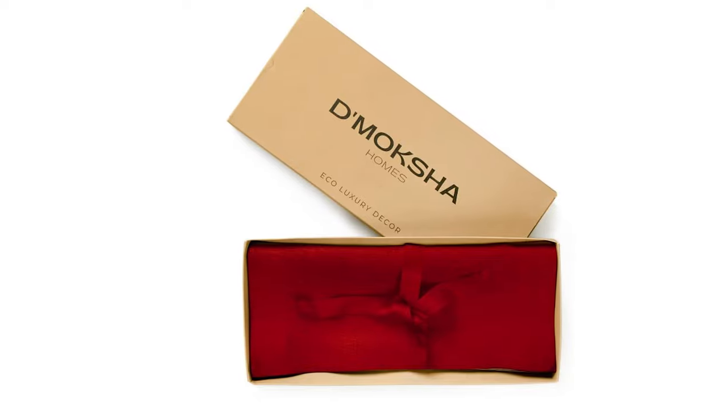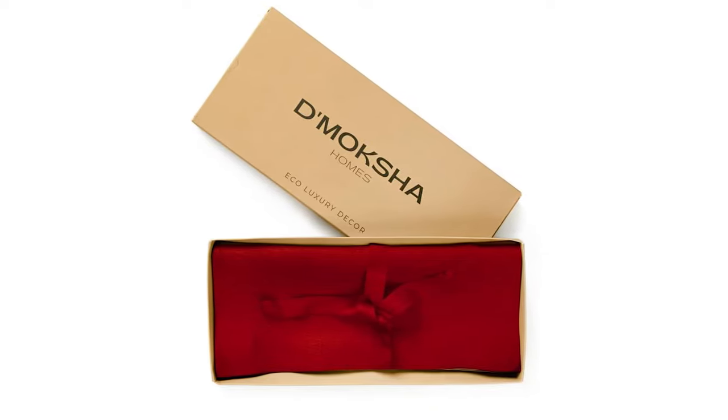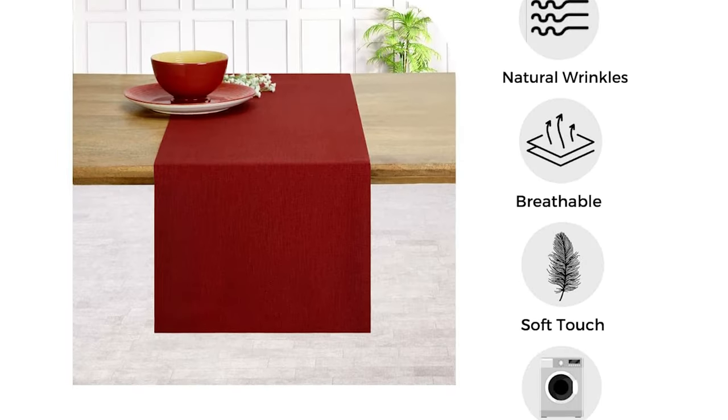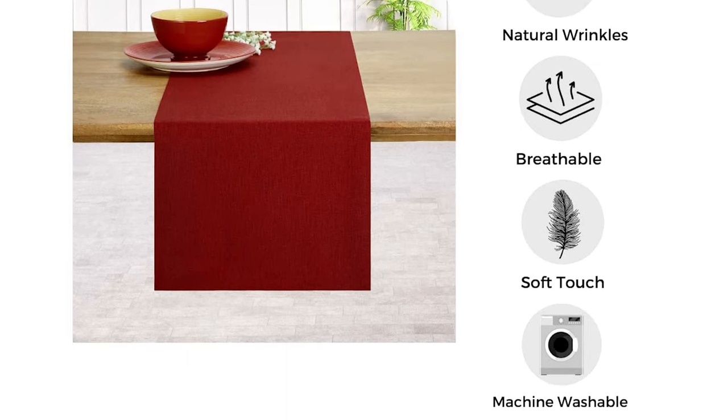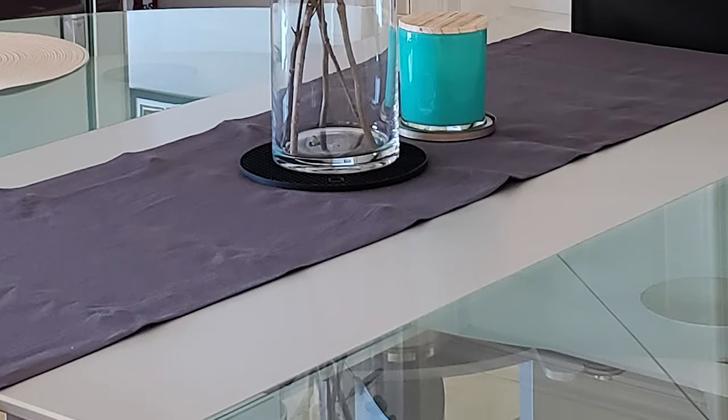Gift your loved ones a blend of quality and sustainability with 100% pure linen table runners, packaged in sustainable handcrafted paper. Machine washable, low iron as needed, steam iron for a crisp look. Linen looks unique because of its beautiful slub and the inherent natural creases and crumples.